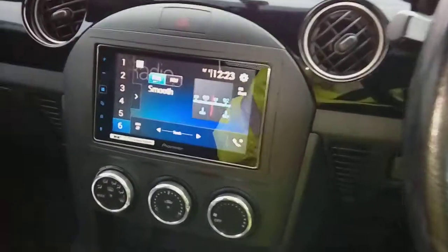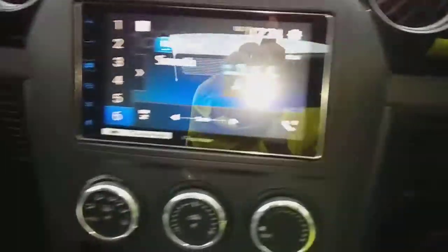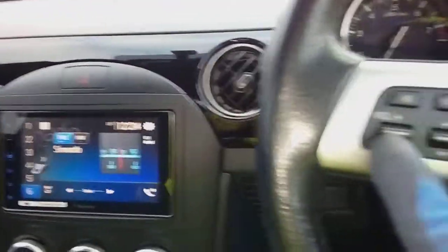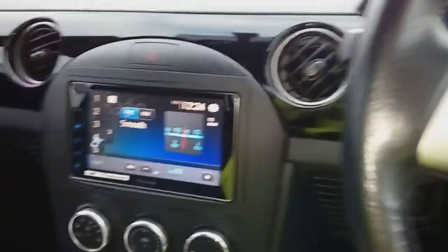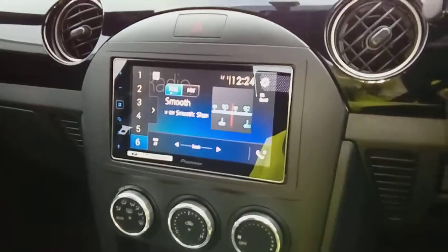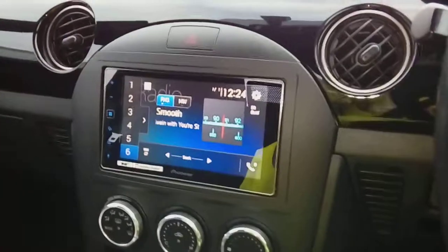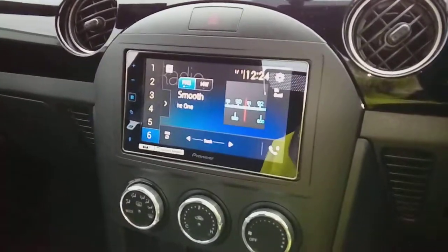And there we go guys — that's pretty much what you're going to hope for when you've finished. As you can see, the fascia trim fits with the heater and everything looks good. If you've used the interface correctly, you'll notice the volume goes up and down and all the other features work. Hopefully your end product looks like that. Sorry I couldn't go through the whole thing, but they are plug and play and all the kits do come with full instructions.